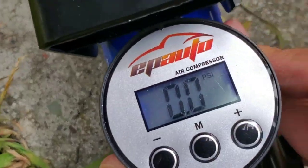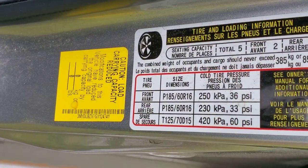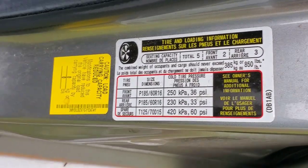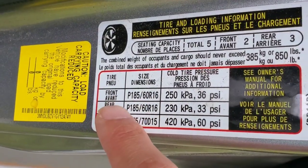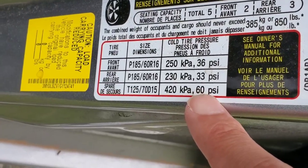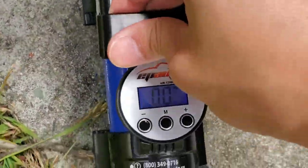I've set the mode to PSI, because every car has its own sticker which shows you the tire PSI pressure in PSI units. On the front side of my car, the information shows that the front tires should have a PSI of 36, the rear will be 33, and the spare will be 60 PSI.